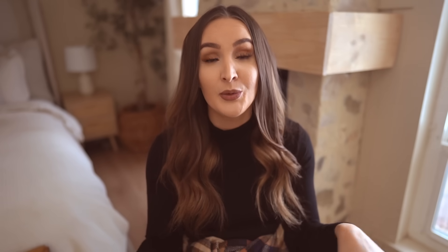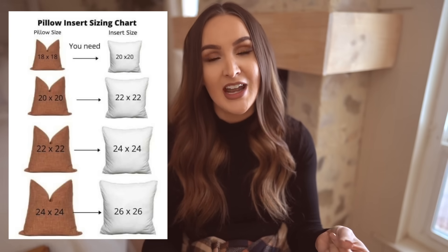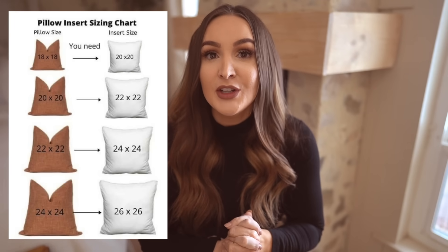Another tip with throw pillows is to search Amazon for just throw pillow covers — they're so affordable, usually around $18 for two, and then you just need inserts. A tip with inserts: always go bigger than the pillowcase. So if you're getting a 20-inch pillow, get an 18-inch pillowcase — that makes them look a little nicer. And if you want your pillows to chop really well, you'll want feather pillow inserts.